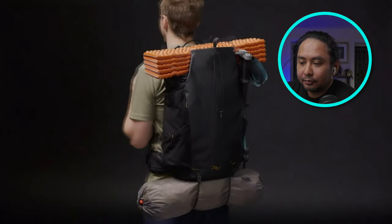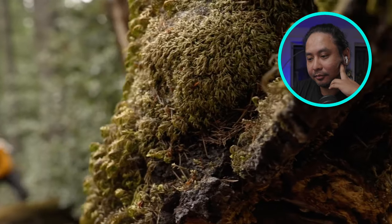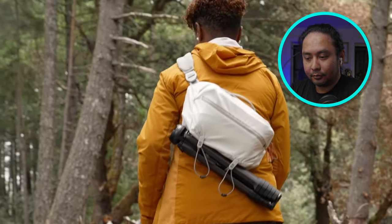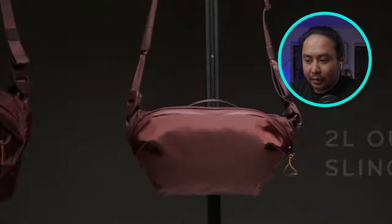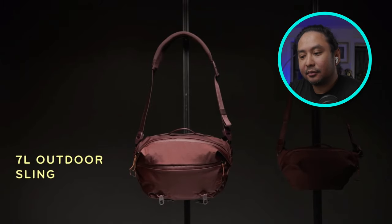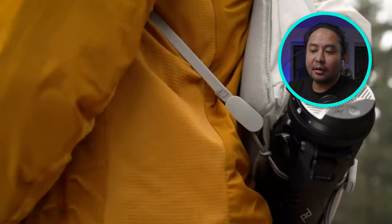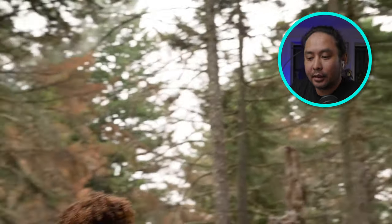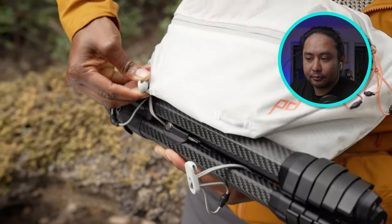It turns your backpack shell into a blank canvas for carrying more and organizing it better. Sometimes it's about moving fast with just the essentials — that's why they designed the outdoor sling. This is kind of a standard sling; we've seen a lot of these features in other camera bags as well, even with stabilizers. But it's still good if you don't have it yet.